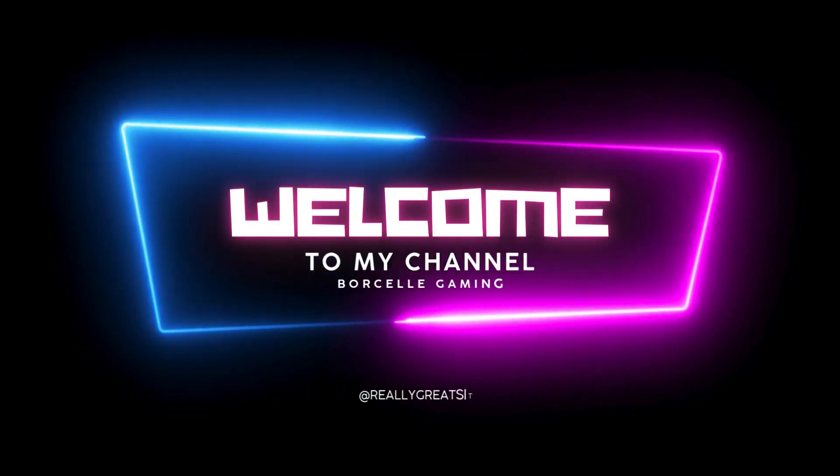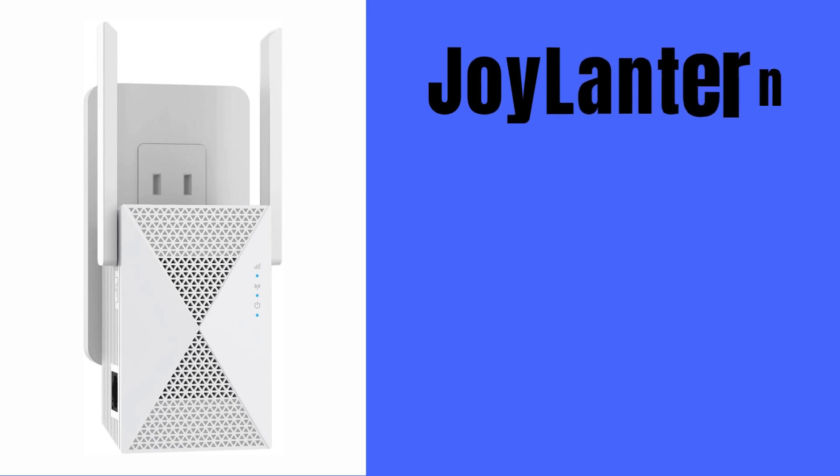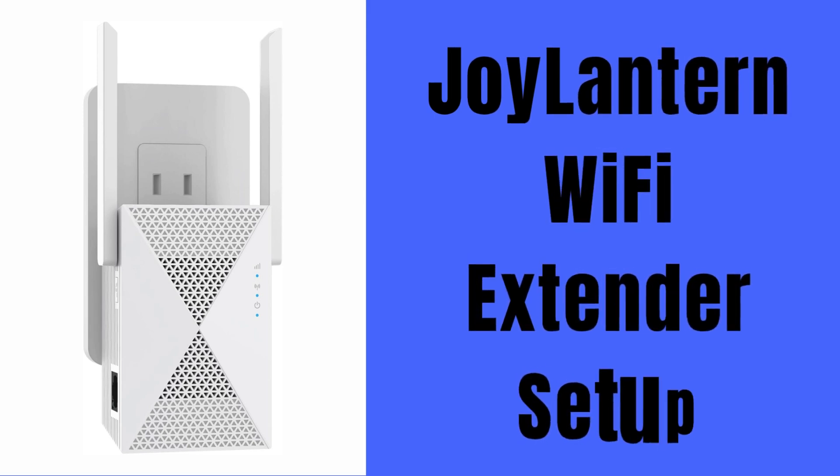Hi guys. Welcome to my YouTube channel. In this video, we provide the Joylantern Wi-Fi extender setup via WPS button and web browser. You can also get the details to reset this extender and troubleshoot the problems. Let's start.